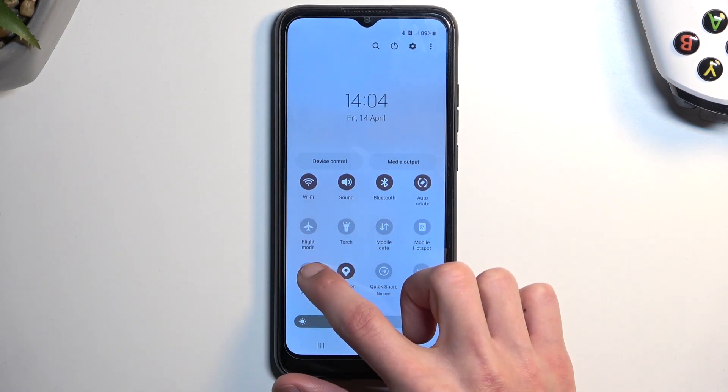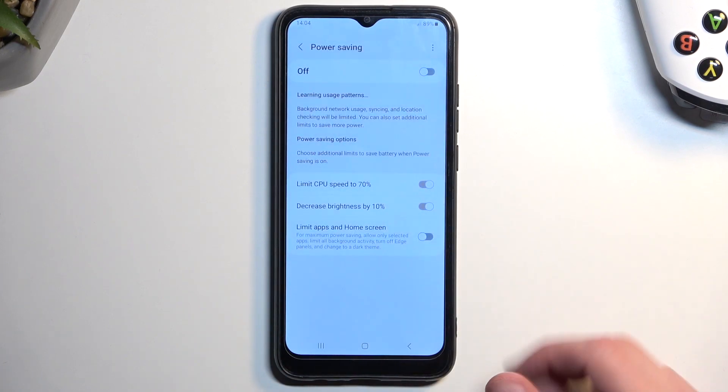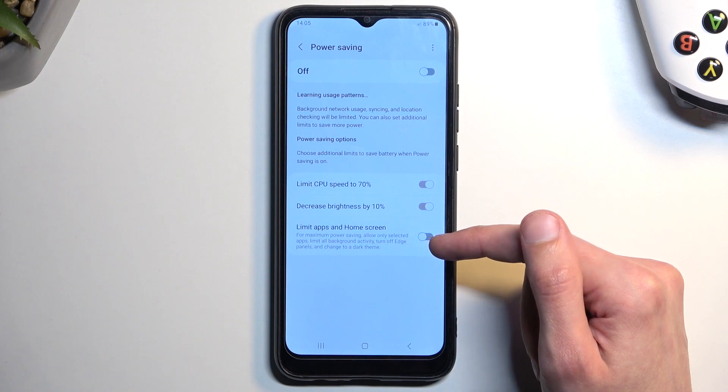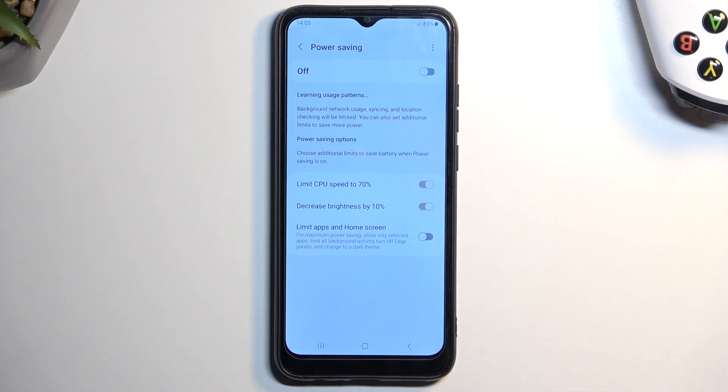To do this, hold the toggle and this will take us to the settings. There is one option left which is 'Limit apps on home screen,' which basically removes your wallpaper and removes the majority of the apps from your home screen.